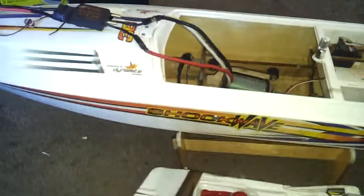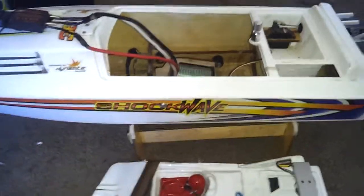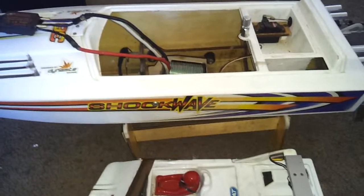I went electric because the 0.32 engine that was on it had the piston and sleeve get really stuck — it's loose now. I also lost the collet for the nitro-to-flex-cable connection and the manifold, which is around $60 for both. Pretty expensive, so I'm going to be running electric for now.